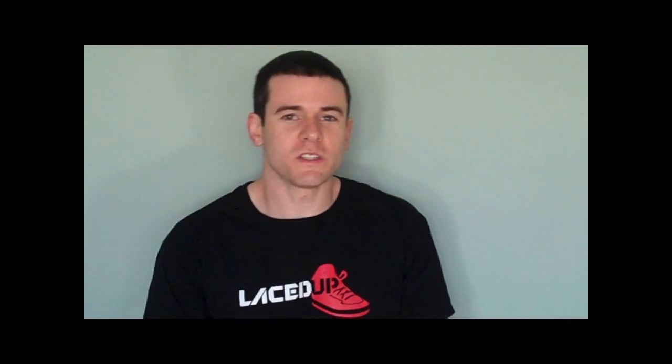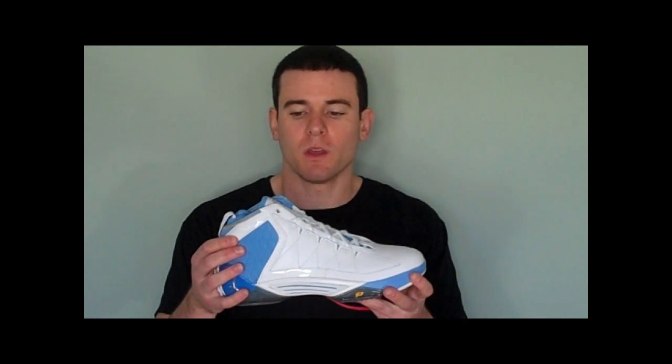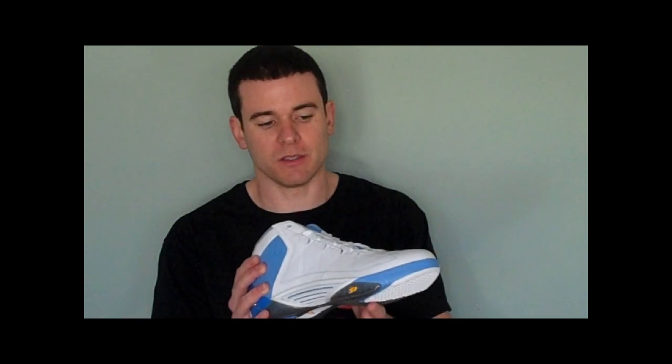Hey guys, let's take a look at the Jordan CP3 II. The colorway on this shoe is white, metallic silver, university blue, and taxi. University blue is that Carolina blue, and the taxi color is this yellow.